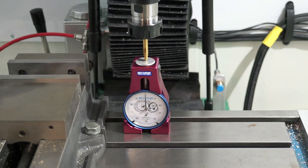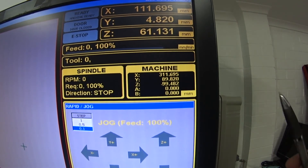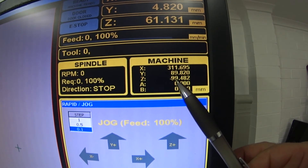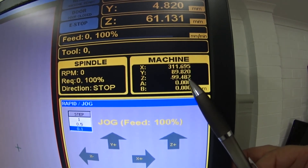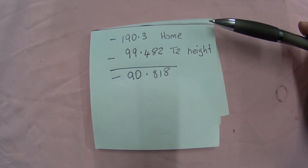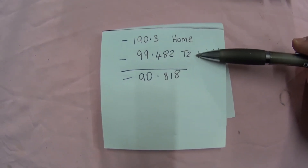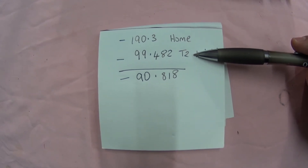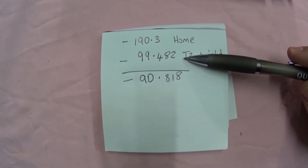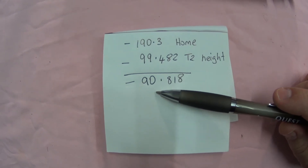Now pan back over to the controller. Focus your eyes where it says machine Z — it reads minus 99.482. You need to write that number down and record it for the tool number that you're doing. Remember when I measured the spindle nose to the top of the gauge I got 190.3. With tool two jogged all the way down until I got zero on the height gauge setup, that gave me 99.482. Using a calculator or a spreadsheet, you can do the math — and you can see now that I've got a value of 90.818.